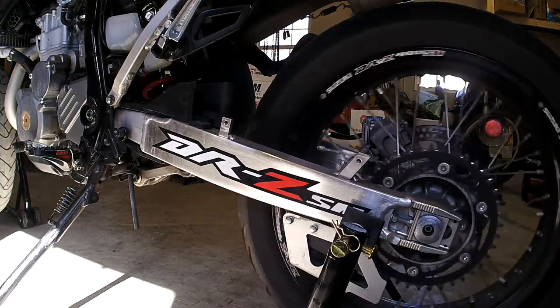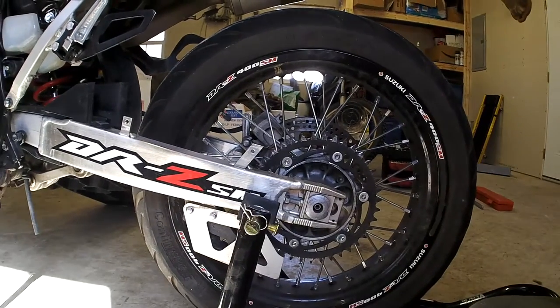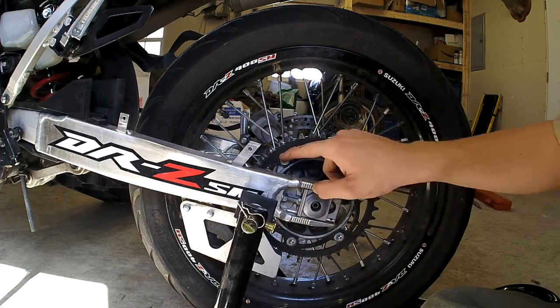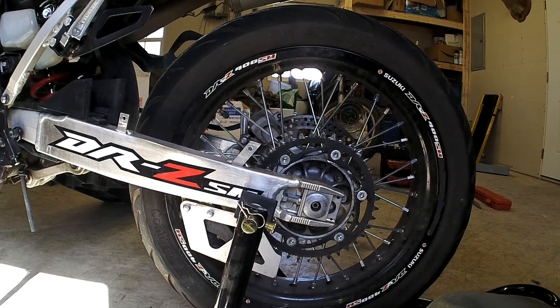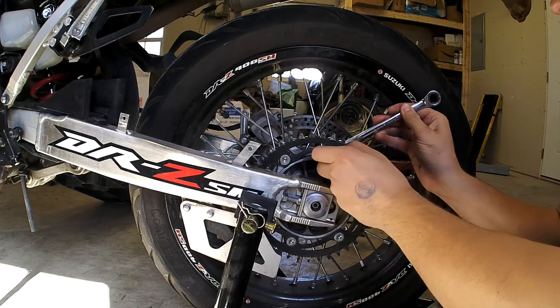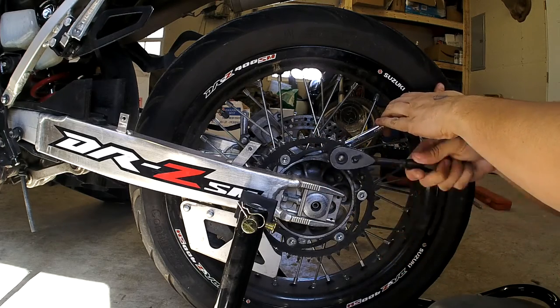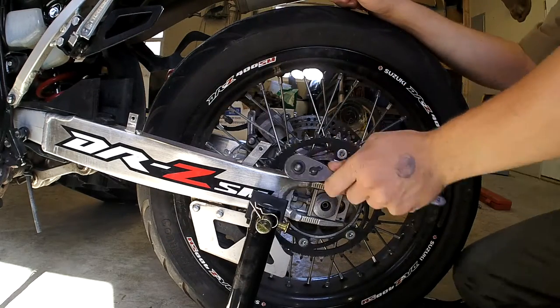Alright, that part's done. Now what we're going to do is loosen all of the bolts and nuts that hold the rear sprocket on — we're not going to take them off yet, just loosen them up. These outsides are a 6mm hex key, or Allen, or whatever you want to call it. And the nuts on the back should be 12mm. We're just going to do that for all six all the way around.